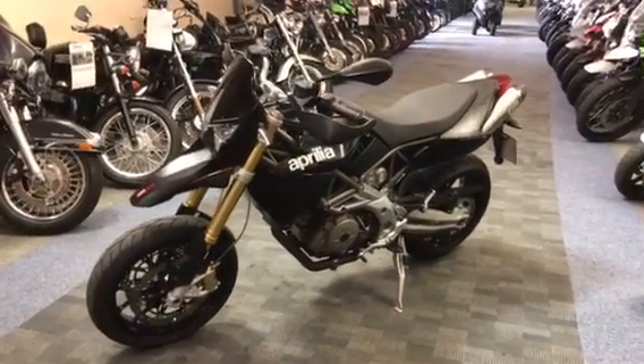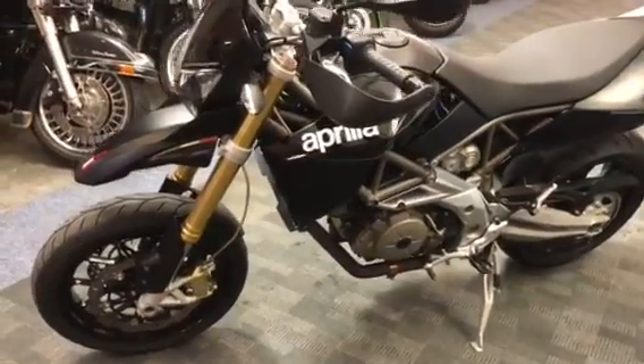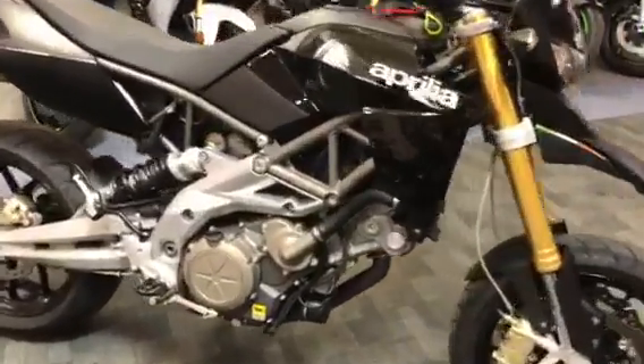This is the Aprilia Dorsoduro in black. To give you a quick closer look, you can see the gold forks at the front there. Spin around this way so you can see it in its full glory — nice looking thing actually, it's clean for its age.